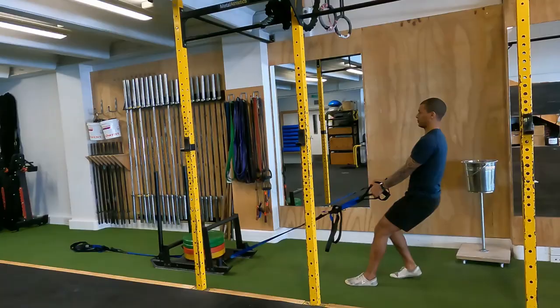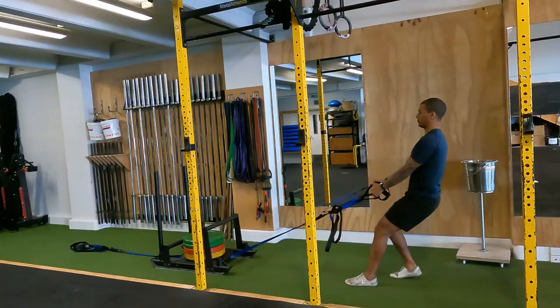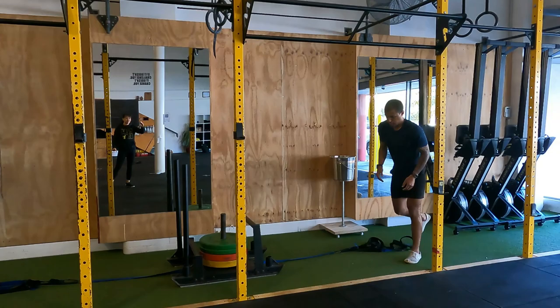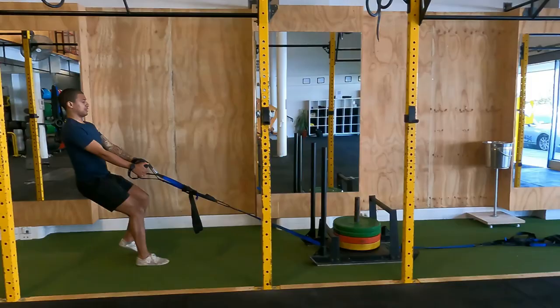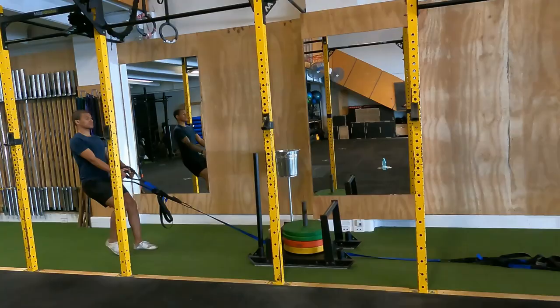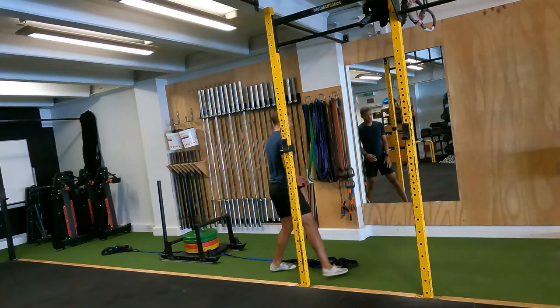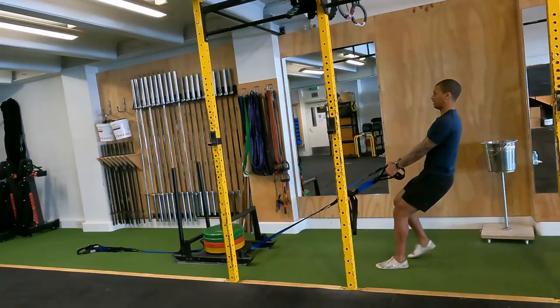Anyone suffering from plantar fasciitis will understand why toe movement matters. It also helps improve knee flexion and puts emphasis on the quads — specifically the VMO muscle. The VMO is vital for knee health; if it's working, you're increasingly likely to have a stable knee and decrease the likelihood of runner's knee. It also gets the glutes and hamstrings firing, and because I'm pulling with TRX bands, it engages the back and works in between the shoulder blades to improve posture.